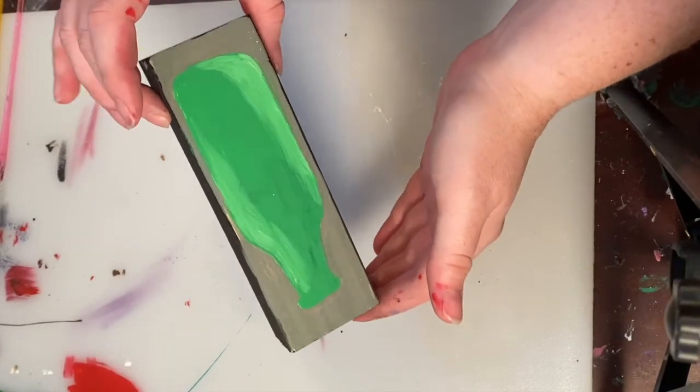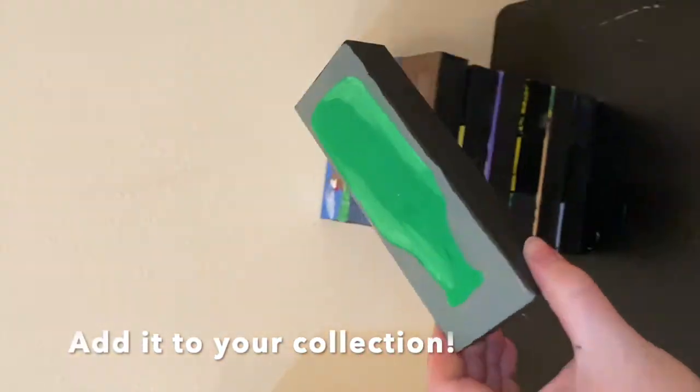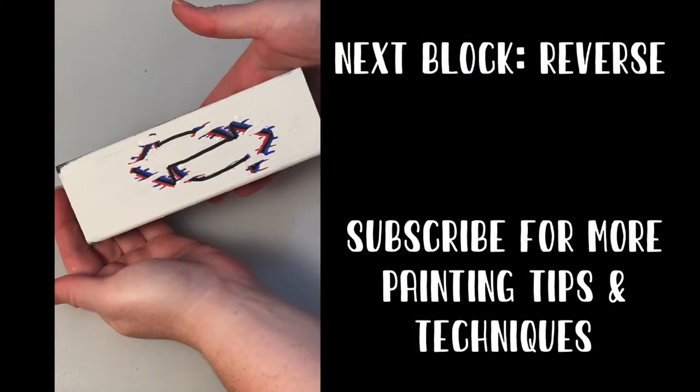And this is how the front turned out and the back. Then I just stuck it in my pile. The next block I'm going to paint is this reverse block. Subscribe for more tips and techniques.